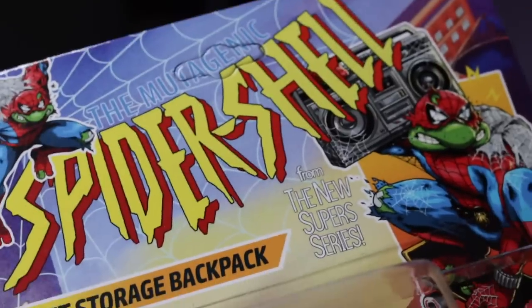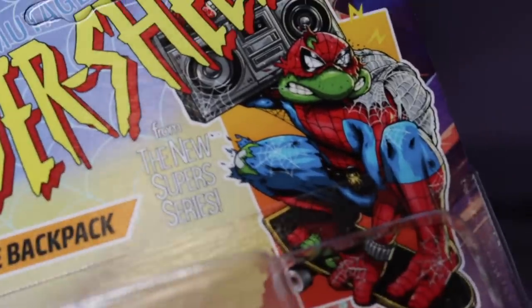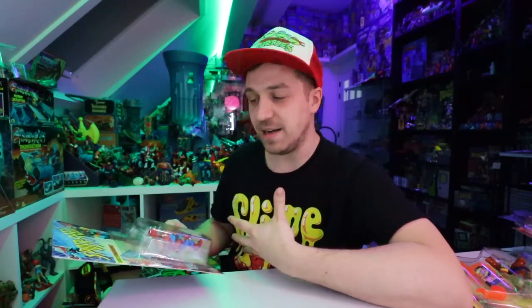The reason I love these toys so much is they really embrace the feel of those Playmates molds from back in the day. This looks like it could have come out in the 90s, honestly.